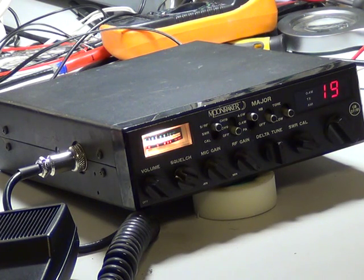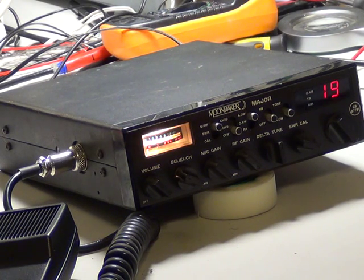Here we are finally with the Moonraker Major from 1989, a Made in Korea set. If you've been following the other videos, this has been quite a marathon effort. It's been rather played about with in the past, with the totally wrong transistor put in the transmitter output device — nothing to do with being a transmitter transistor — and this has blown up quite a few components in that area. Although we got a circuit, the circuit wasn't exactly accurate, leading to replacing some components with an educated guess. Anyway, it's working a treat.